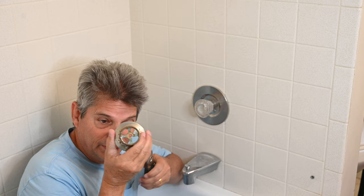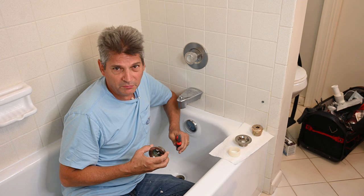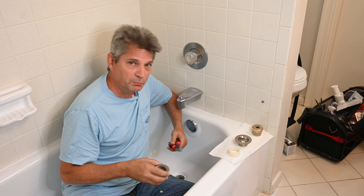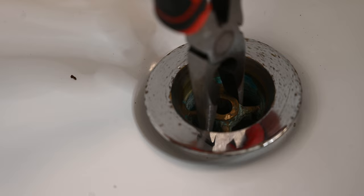A couple of years ago we did a video on how to remove a stuck bathtub drain, and we got a lot of arrogant, mean comments from people saying I didn't know what I was talking about — that you're not supposed to use pliers. I was just showing what the Danco instructions said, and people were saying you're supposed to use needle nose pliers. So here's the needle nose, and here's why you're not supposed to use these either. All of those arrogant people were wrong too.